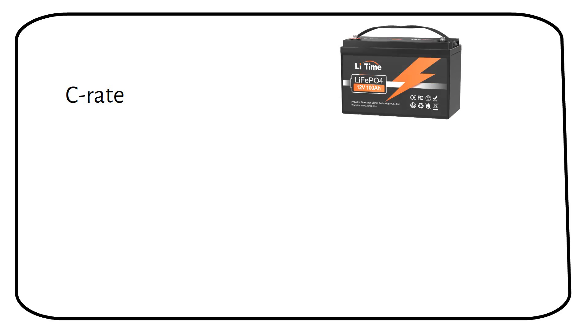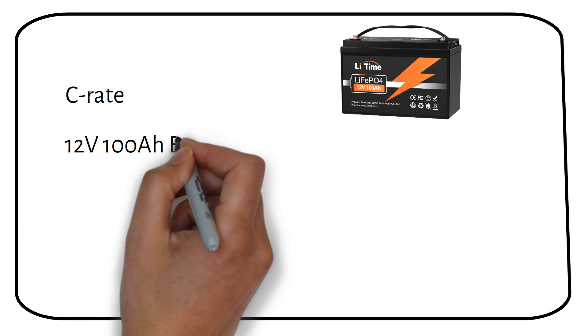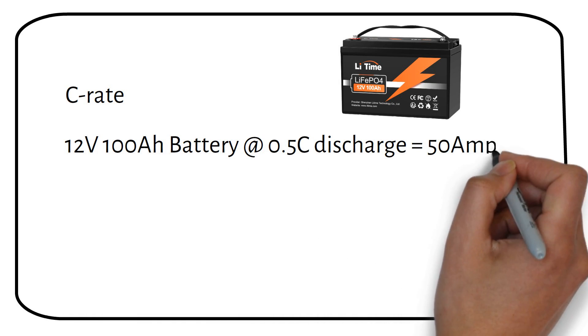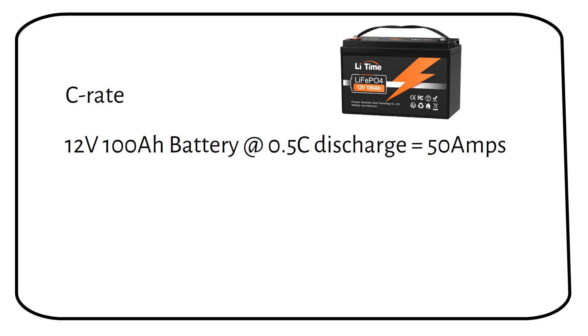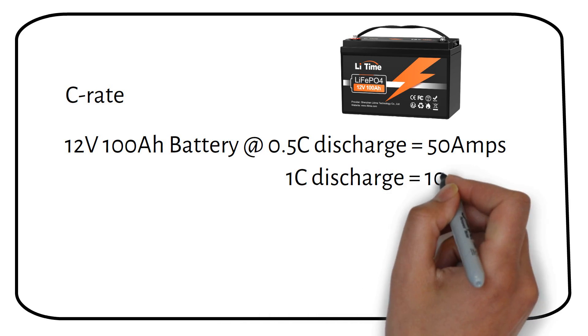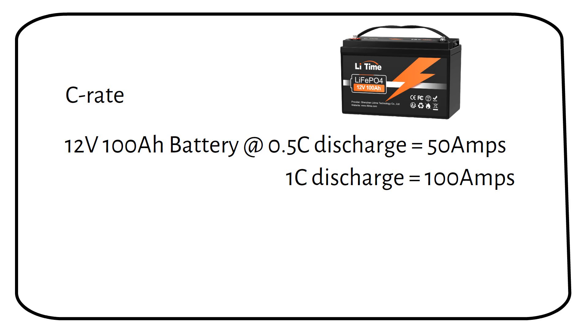Before adding a generator into your off-grid system, it's crucial to align the generator's output with the battery's C-rate. For example, a 12 volt 100 amp hour lithium battery with a recommended charging C-rate of 0.5C should not receive more than 50 amps of charging current to prevent stress on the battery. If the battery's specification permits a 1C rate, it can safely handle up to 100 amps. Exceeding these rates risks triggering the battery management system, or BMS, to shut down, interrupting the charging process to protect the battery from damage.